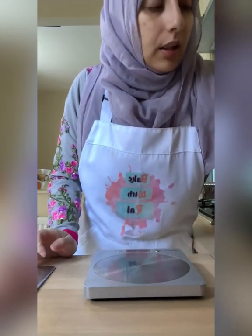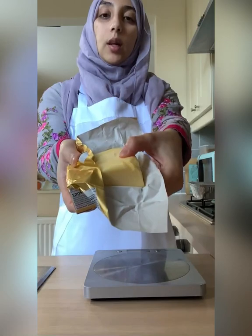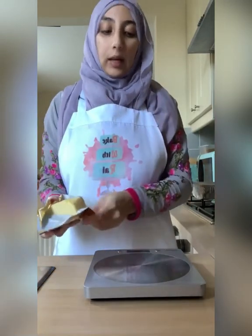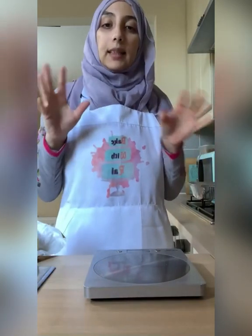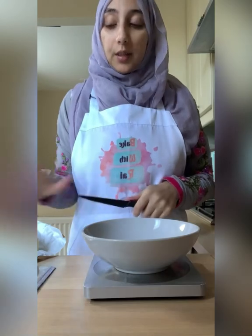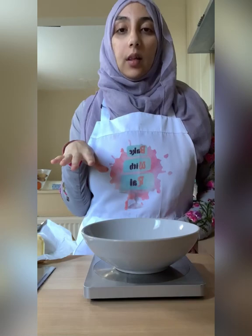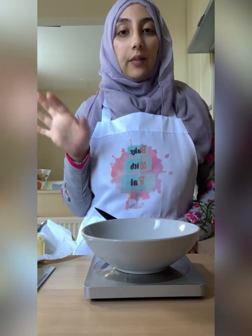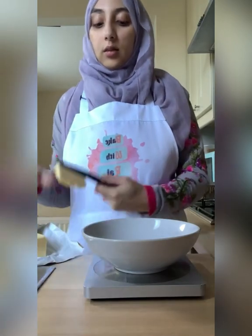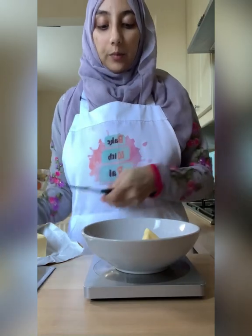Now with the butter — I did leave mine out for a couple of hours, but because it's still cold, it's not soft enough to whip up. So I want to weigh it out in a separate bowl and blitz it in the microwave for a few seconds. We need 125 grams of butter, and I'm using butter not margarine for this recipe. You can use margarine as well, but it has a nicer flavour with butter.